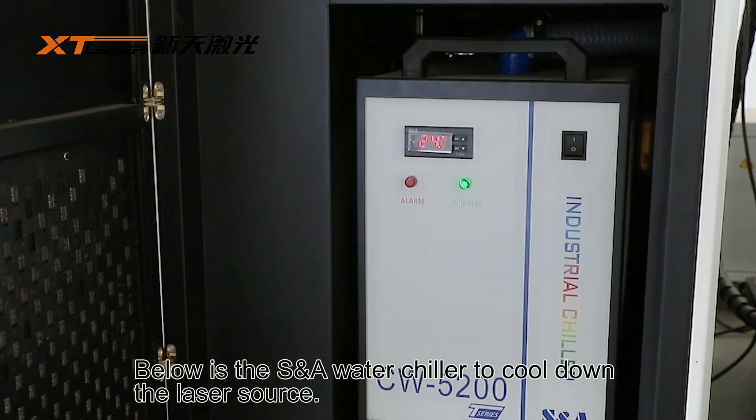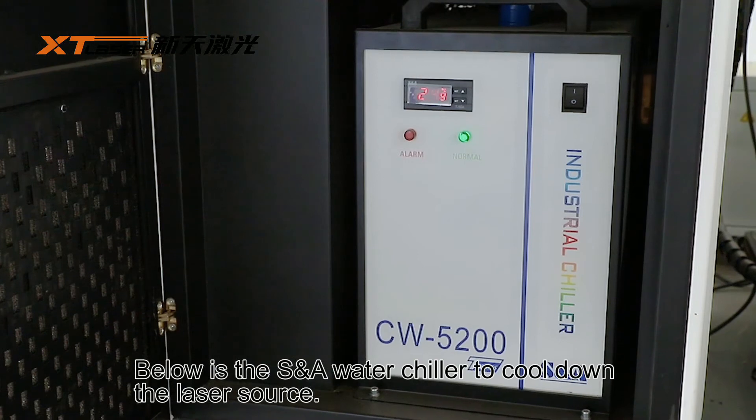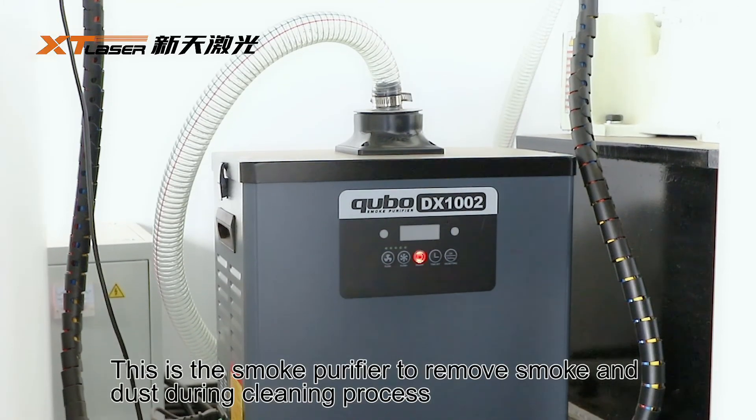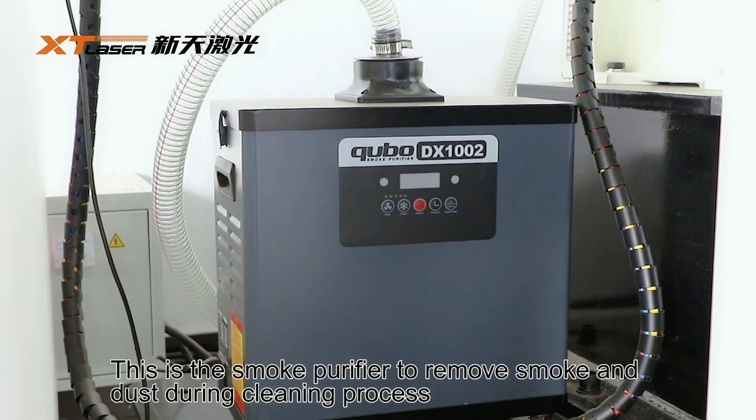Below is the S&A water chiller, used to cool down the laser source. This is the smoke purifier to remove smoke and dust during the cleaning process.